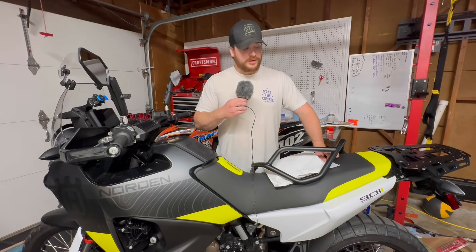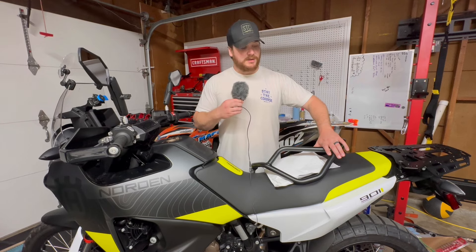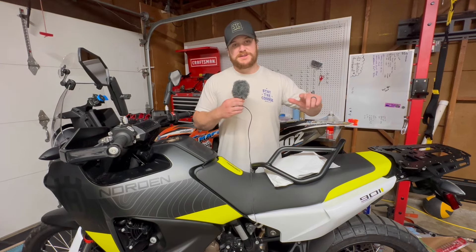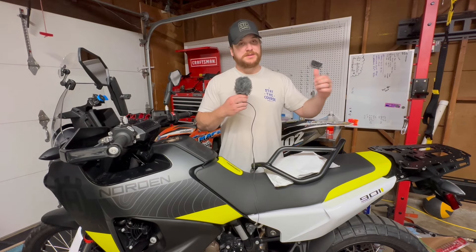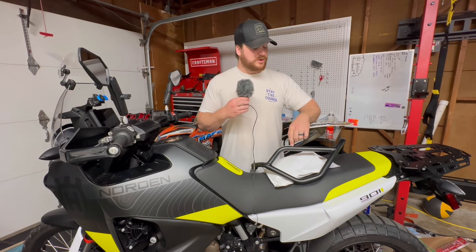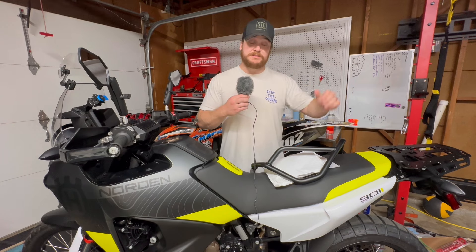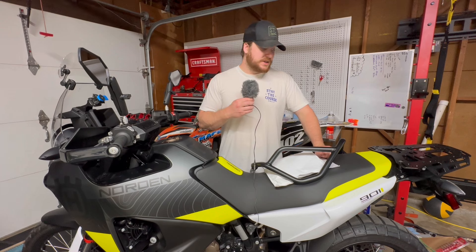Hey, it's Ryan. We're doing another upgrade on the Norden. It's going to be some dbparts.com upper crash bars. We just finished the heavy-duty skid plate install, which I think went really well — feel free to check that video out. I think it's going to be a great combo with that skid plate and these upper crash bars. These are super lightweight. I think it'll get us ready for some tip-overs, hit the Northern California BDR routes.